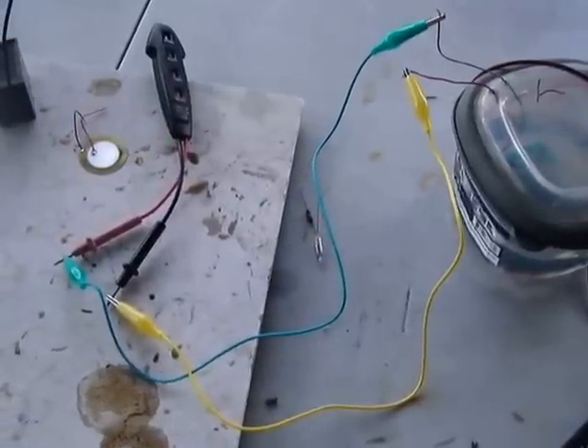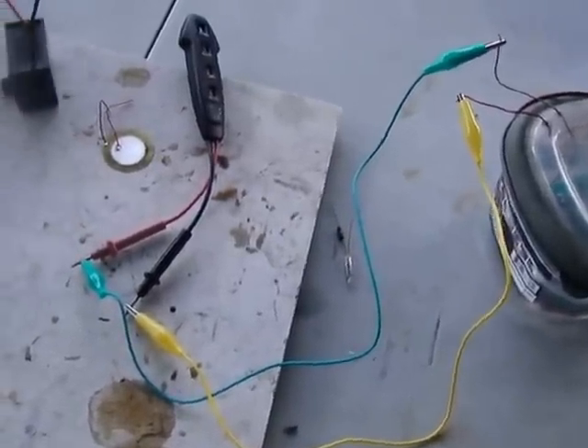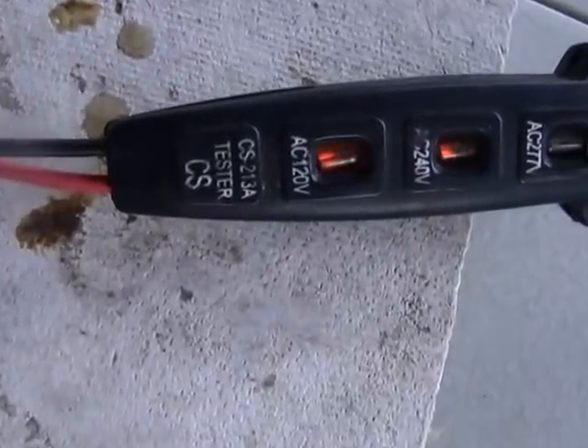This is a video I created as a follow-up on pulse DC electricity. As you can see, this is an electrician's meter and it's measuring 240 volts.